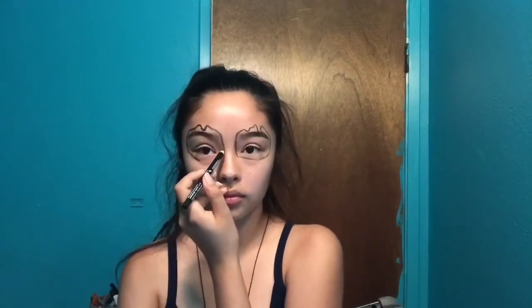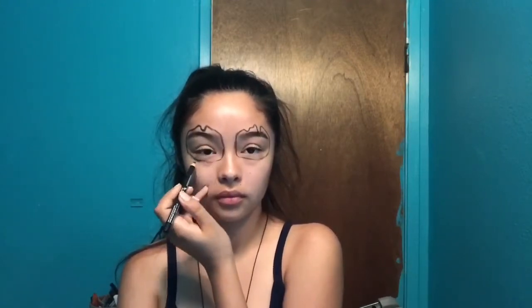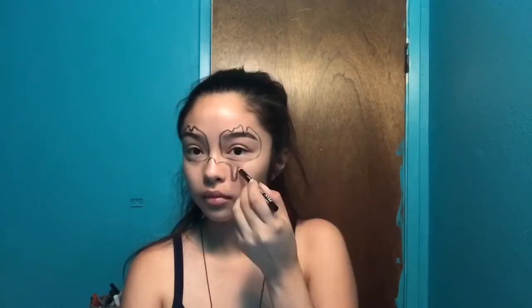I'm just gonna be using purples and pinks for my eyeshadow — it's gonna be a blue eyeshadow look which I didn't fully show here, but I used the same things from my other recent video. I'll put that down in the description box below.